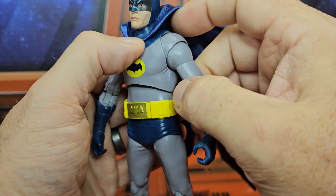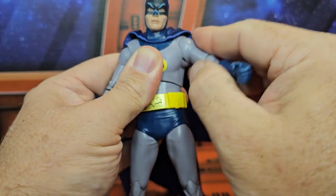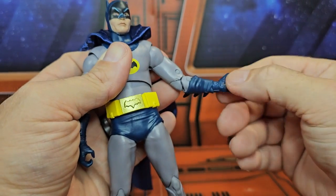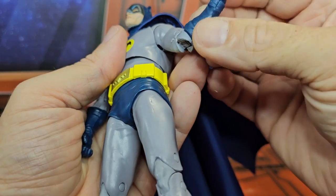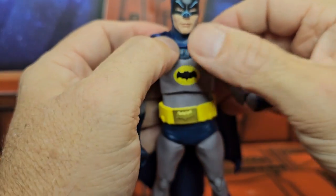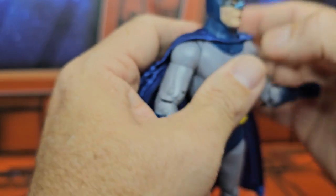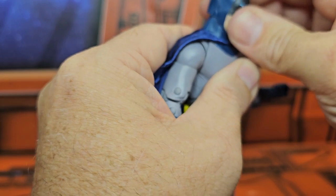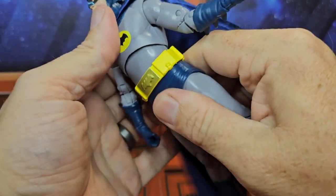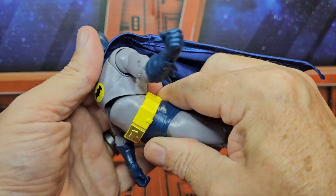Adam West Batman has a very large gap guard here, which allows for a lot of arm movement. There's a bicep swivel, double bend in the elbow, and a wrist on a ball-jointed peg hinge that allows for rotation. The cape is around the top, around the cowl, just like it was on the TV show. Adam West can look down, up, left, and right.